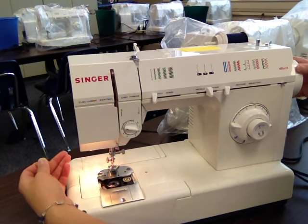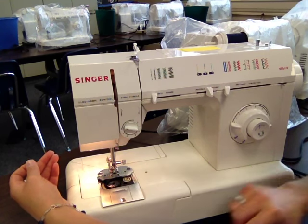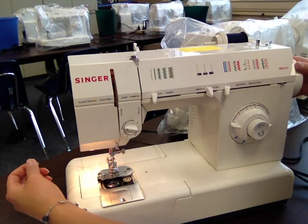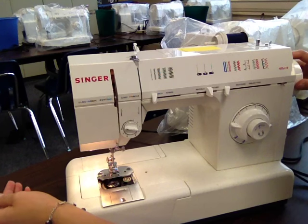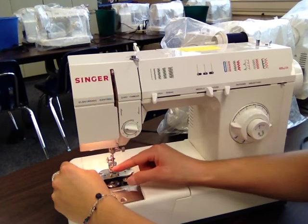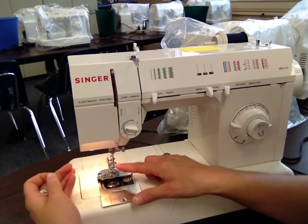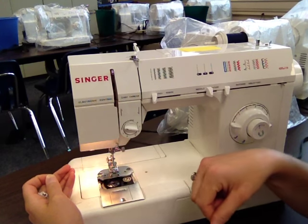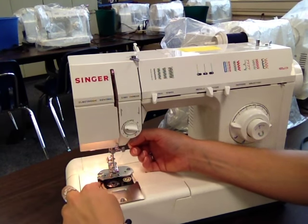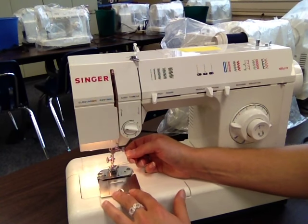So you'll hold your thread and turn one full time. If you watch carefully while doing this on your actual machine, you will see this top thread actually loops around and catches your bottom thread — it's pretty cool to watch. That happens every single time you make a stitch: the top thread loops around and catches the bottom thread, and that's what makes your stitches on your fabric. By holding that top thread, I've pulled a loop of my bottom thread up. I need to grab that loop and pull it to the top. Now I can close my slide plate.